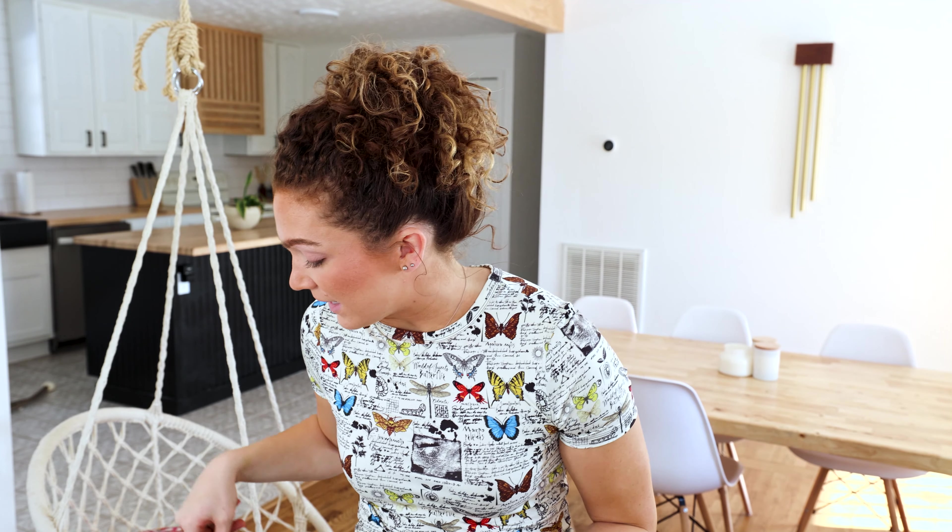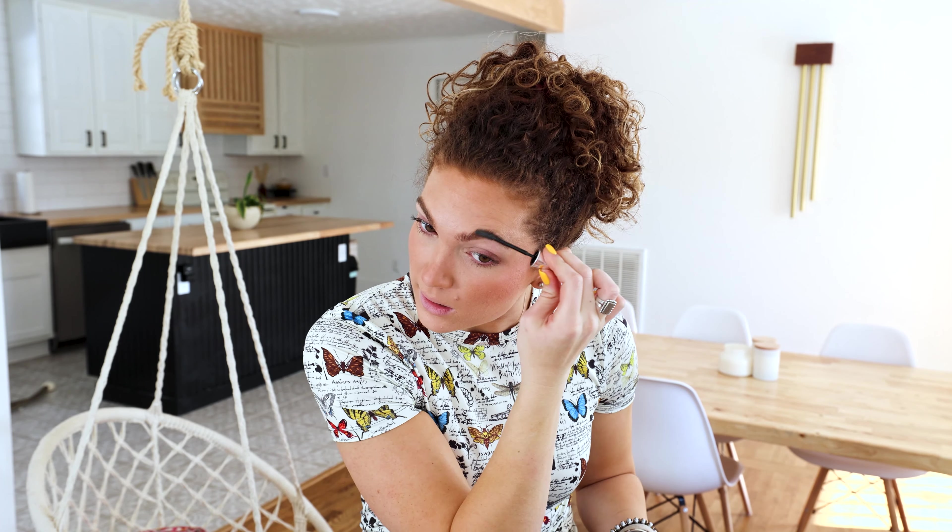Not everybody has to do this, but I like to set my brows into place because sometimes throughout the day I'll touch my face and I don't want them to move. So this is the Benefit 24 Hour Brow Setter that I'm just going to brush on top. It gives a little bit more of that soap brow or laminated brow look, which is super popular right now.